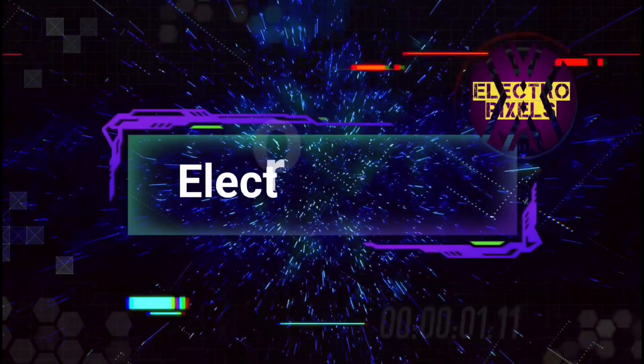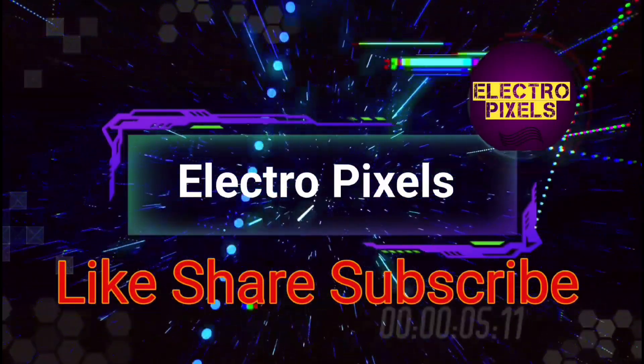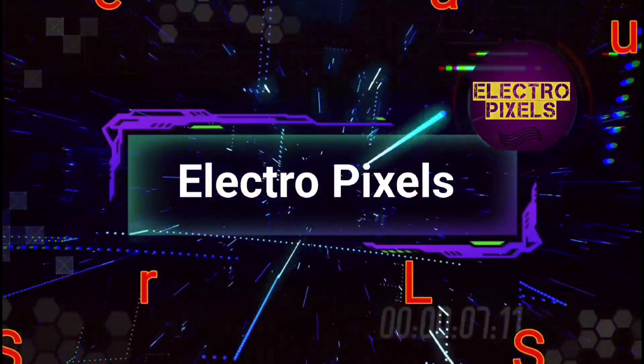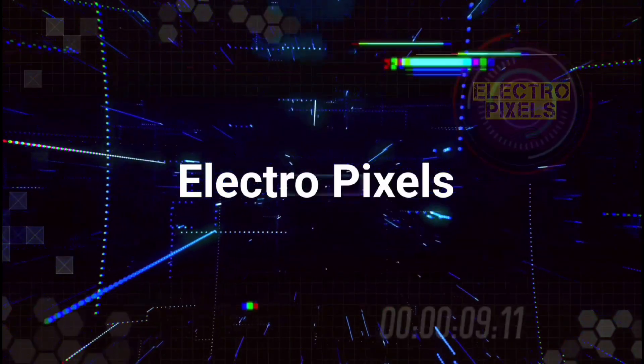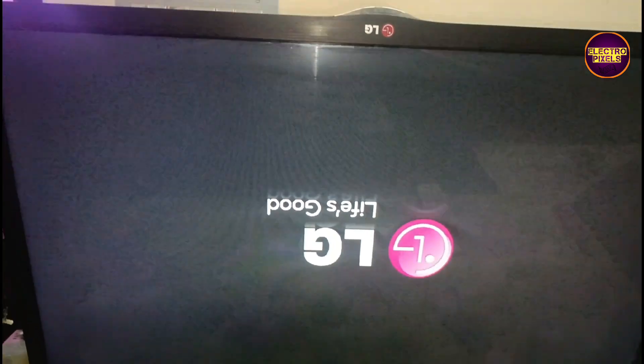Hello friends, welcome to ElectroPixels. If you like our channel, please don't forget to like, share, subscribe and press the bell icon for getting further notifications. Hi friends, once again welcome back to yet another vlog of ElectroPixels.